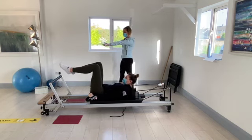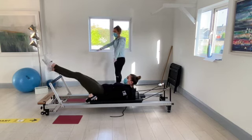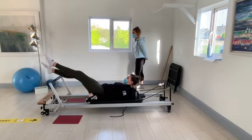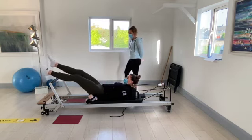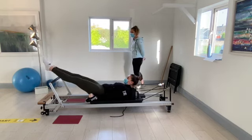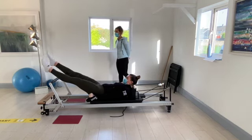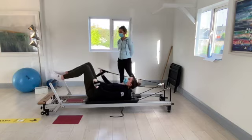Bring both feet straight out over the foot bar and we're going to flutter them up and down alternating. Keep breathing — you'll get a break after this. Going for eight, seven, six, five, four, three, two, and one.